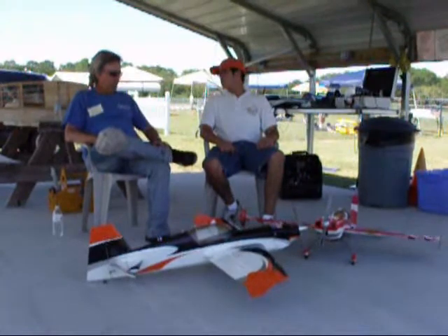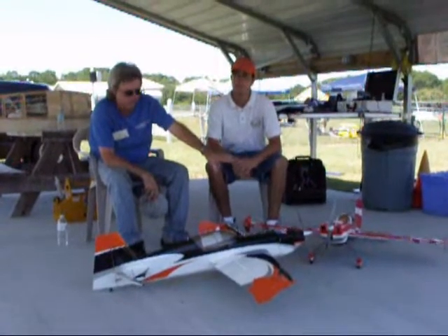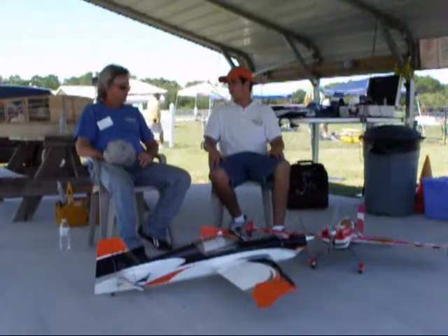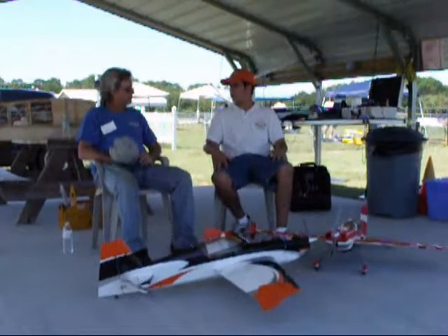What power setup do you have? On this one you can use a lot of different power systems, but we use the Torque 2818 motor and the AirBoss 45 Elite Speed Controller — both of those are by Extreme Flight. When I flew that it just had stupid power, on 3 cells with a 2250 battery. You can't go wrong with it.